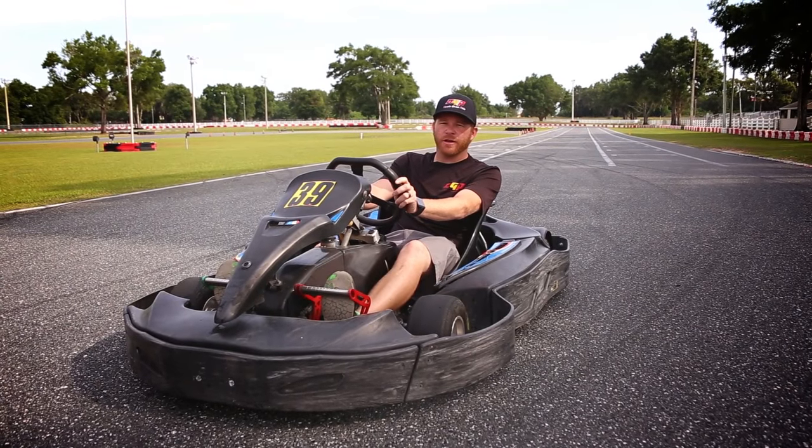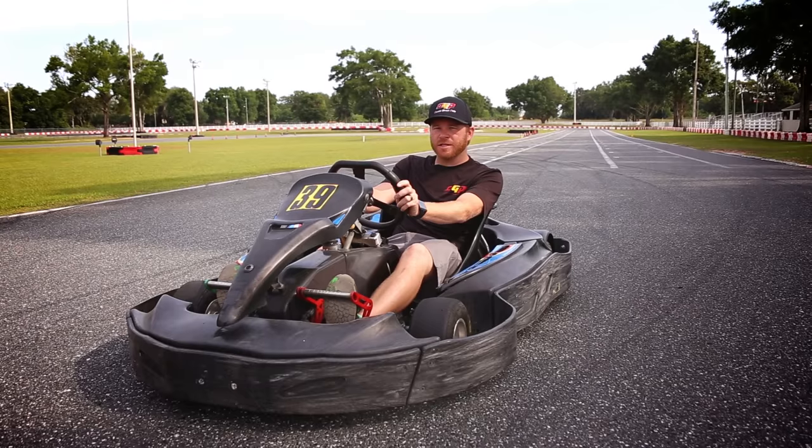Hi there, I'm Alex Speed. I'm the driving instructor here at OGP. Today I've got some basic tips for you in the regular garden.